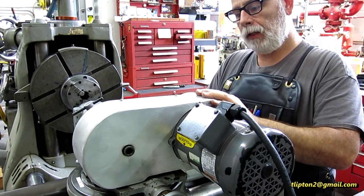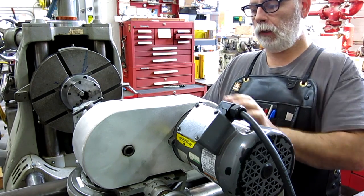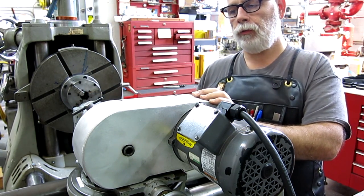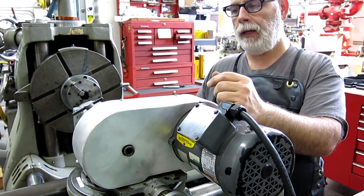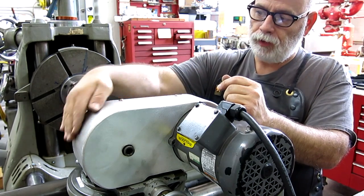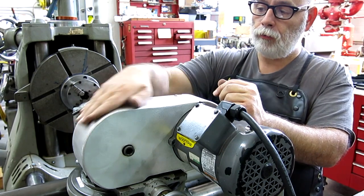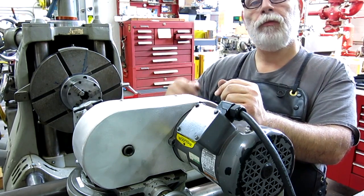Hey guys, welcome back to Ox Tools. I'm Tom. So what we're working on today - we made this front panel for this guard the other day, and then I had to get some more strip sheared. My buddy Marty helped me out on that. What we're going to look at today is how we form these strips. I don't have any rolls in the shop, so we're going to use some old school techniques to form these curvatures, and then get this joint fitted up for welding.